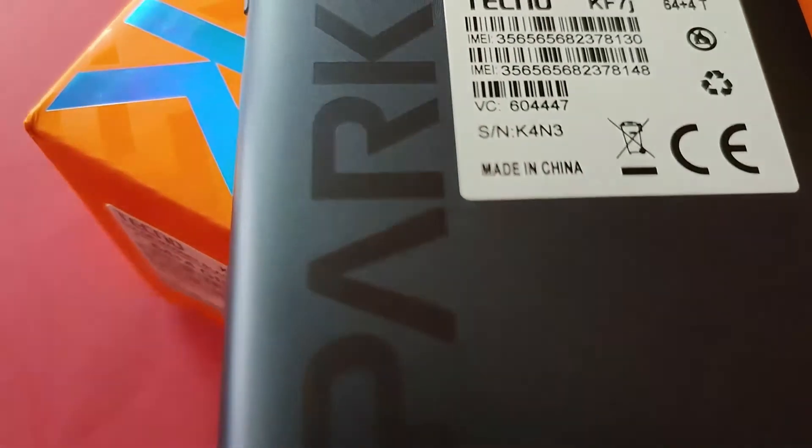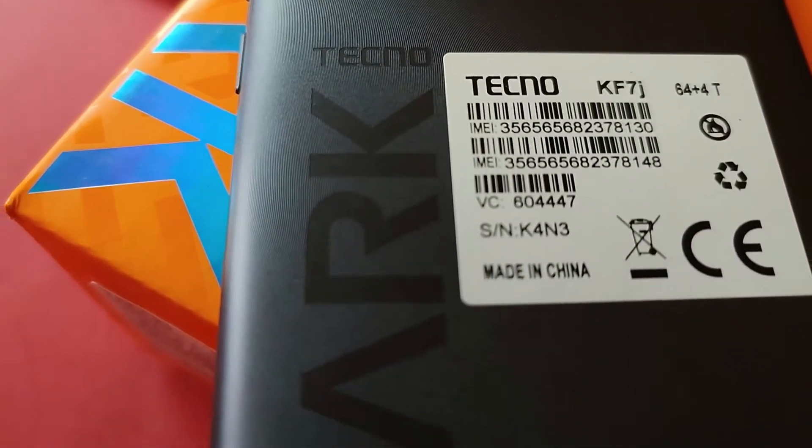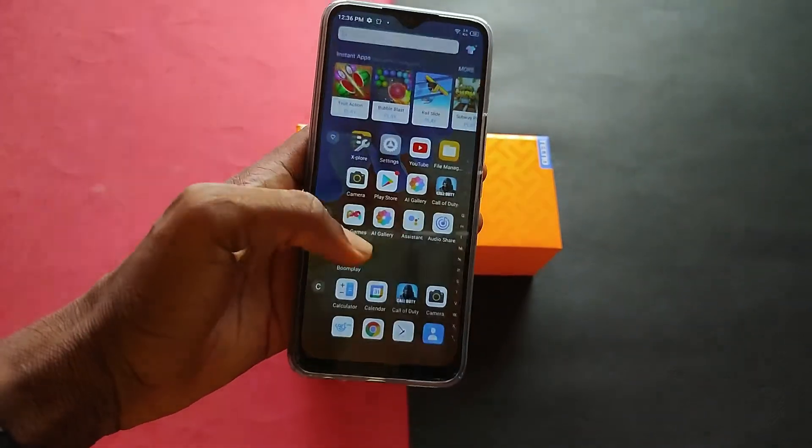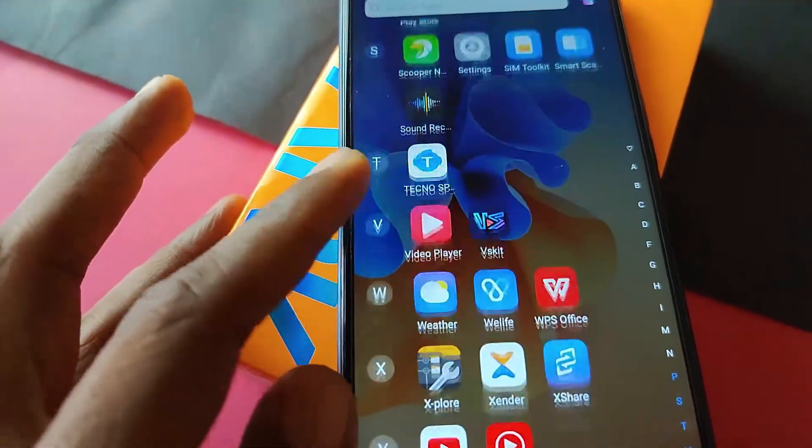The Spark 7P has a 5000mAh battery and it can last a whole day even when you turn on the 90Hz refresh rate. It comes with an 18W fast charger that powers the phone from 0 to 100 in almost 2 hours. Battery life is amazing here and no matter how you use the device, it will last a whole day.